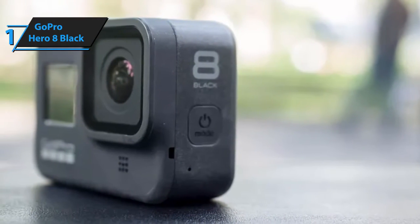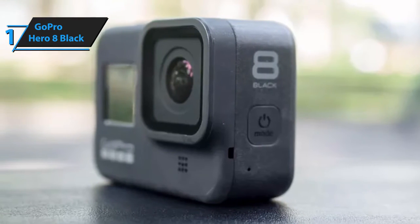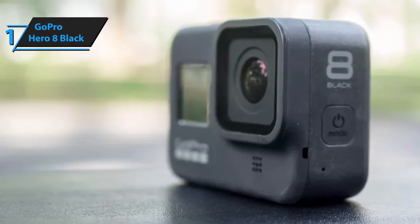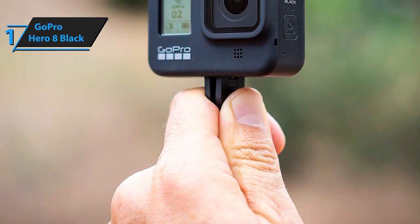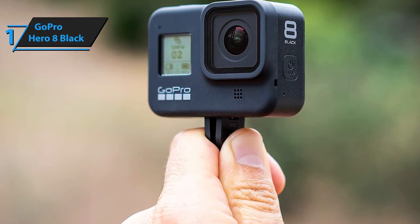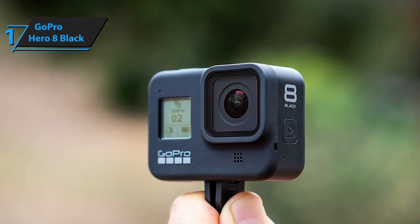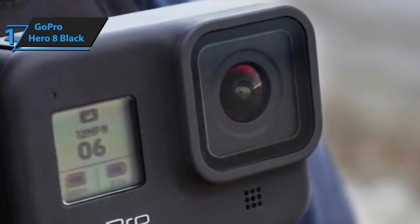The first and most noticeable upgrade on the Hero 8 Black is the brand new version of the acclaimed HyperSmooth feature. HyperSmooth 2.0 introduces two additional levels of stabilization, including high stabilization and boost stabilization. The first level is the initial, unmodified stage — basically the core of what the original HyperSmooth feature was. These modes allow you to adapt to the challenges certain difficult shootings might present, such as taking an up-close-and-personal shot for your vlog.